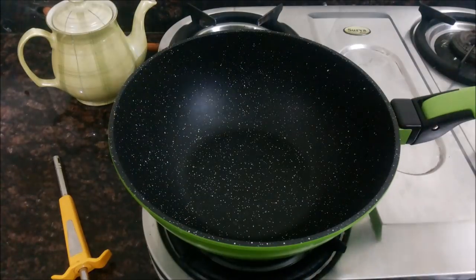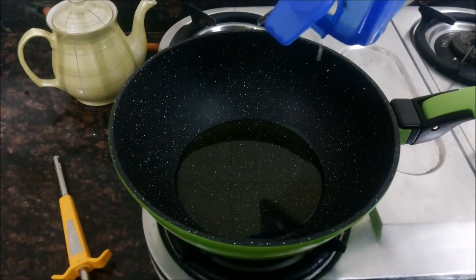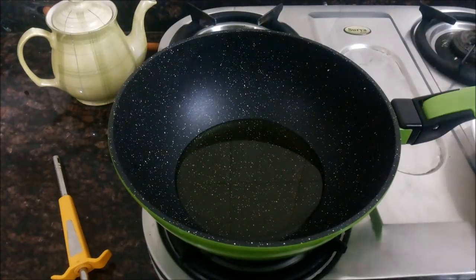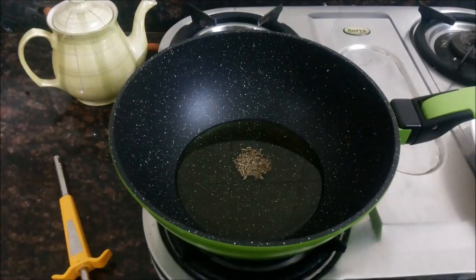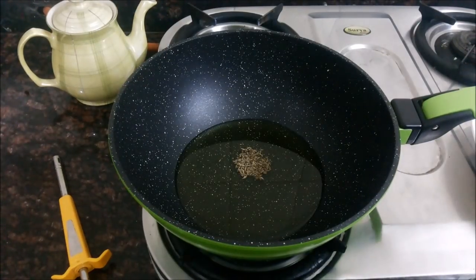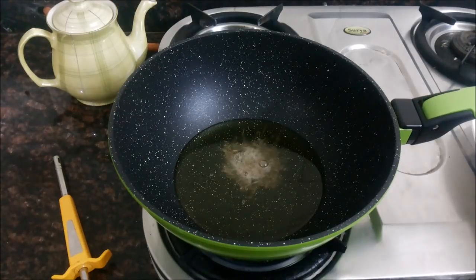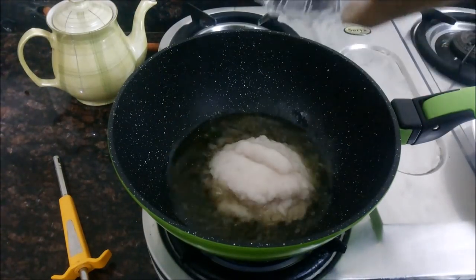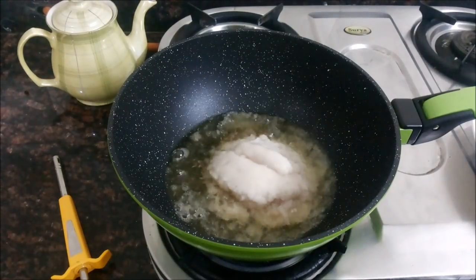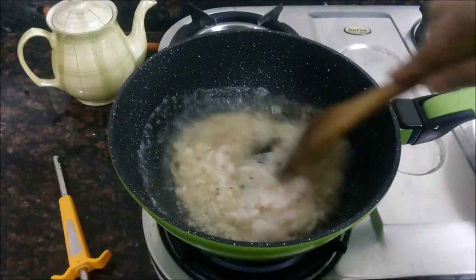So now let's start making our drumstick and potato curry. I have taken a pan to which I am adding oil, and once the oil becomes hot, I will add cumin seeds to it and allow them to splutter. Let the cumin seeds crackle and then add in the onion paste.